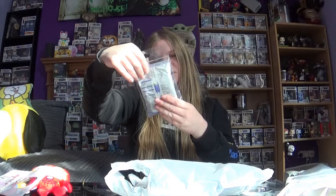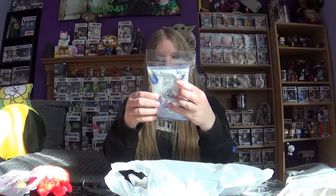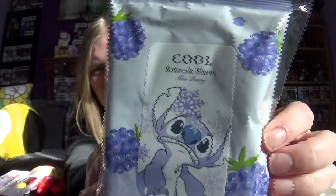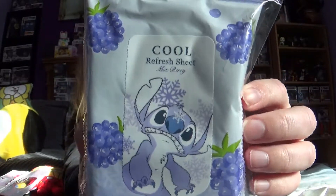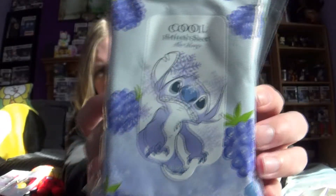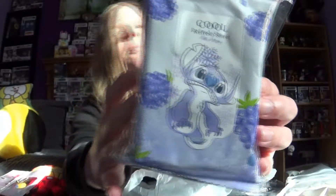And the last thing I have — ooh, refresh treats called Mixberry. They're like wipes maybe to clean your hands after you've had something messy, and it's got Stitch on the front. It says they're Coolberry. That's pretty cool — it's a good idea because I do tend to be a messy eater and my hands get kind of messy sometimes. Those are pretty sweet.